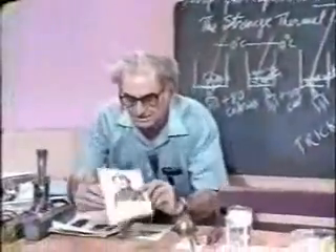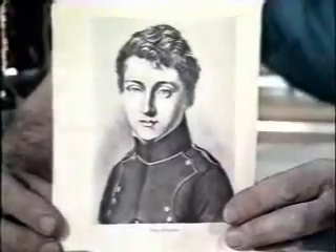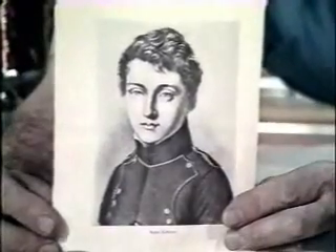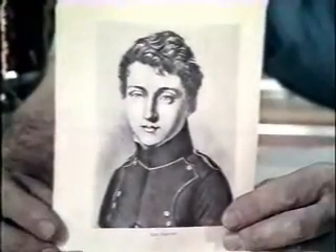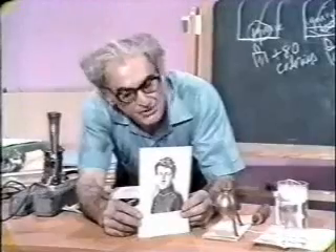Let us take another look here. Sadi Carnot, a young Frenchman, a French engineer, who investigated the properties of heat and temperature, much to his credit and to the credit of France.